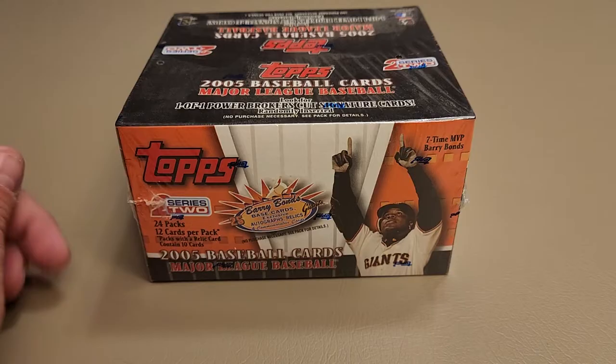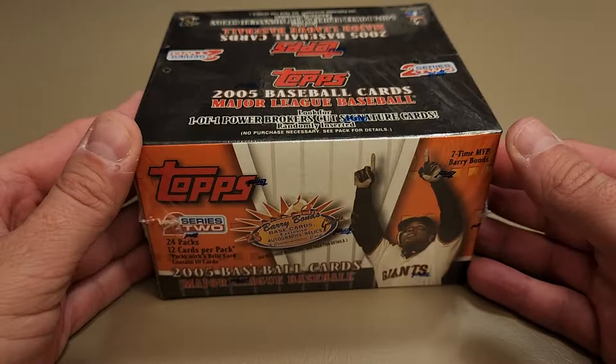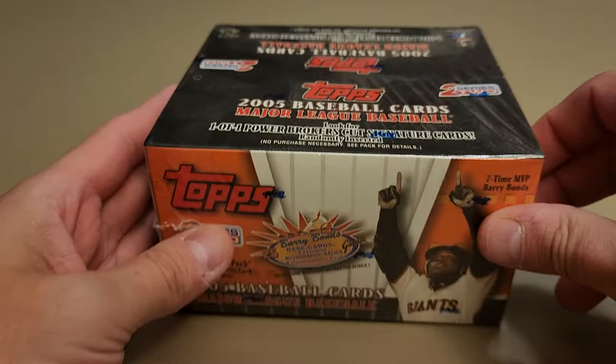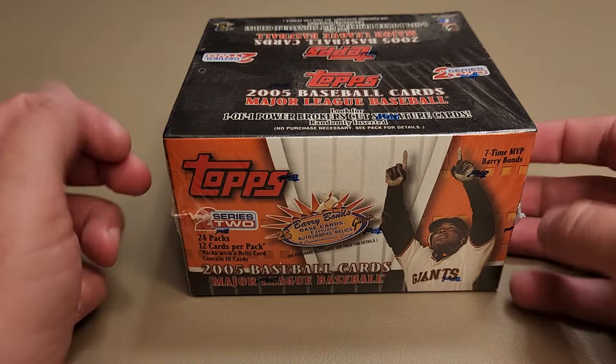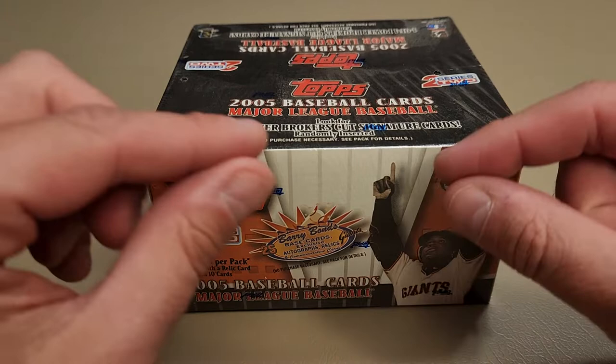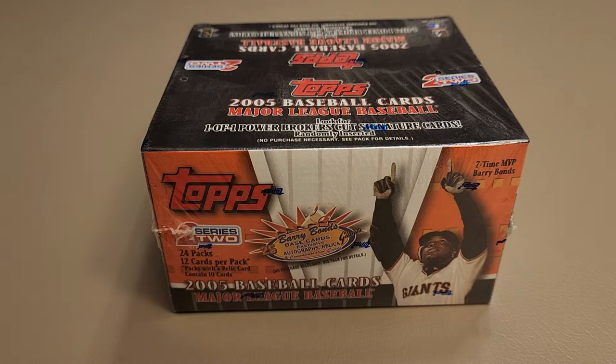Hey, what's going on! Today for this video I'm going to be opening something a little bit older - cracking open a 2005 Topps Series 2. This is a retail box, not a hobby box, so odds of getting anything huge are a little bit less. I'm looking for the Justin Verlander rookie card - his 2005 Topps Series 2. It doesn't have the rookie card logo; that came later, but it says 'Draft Pick' across the top.